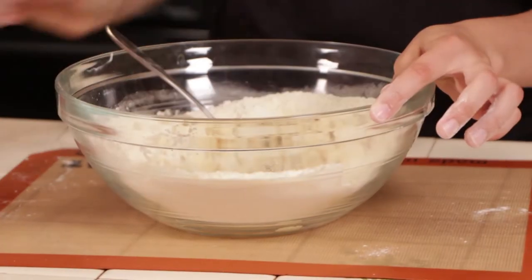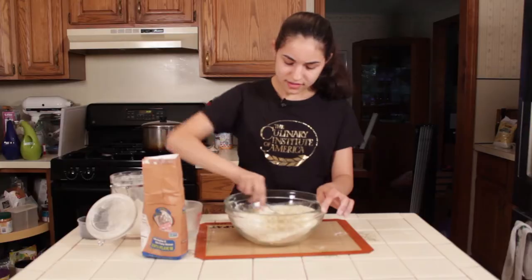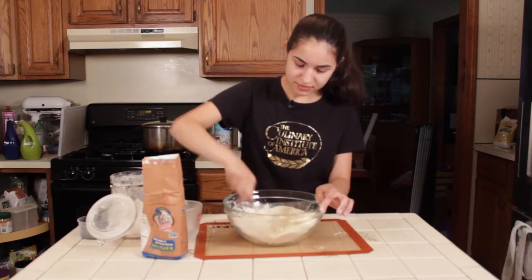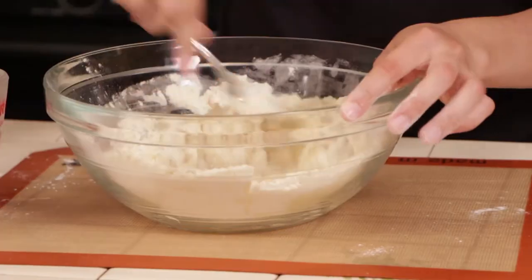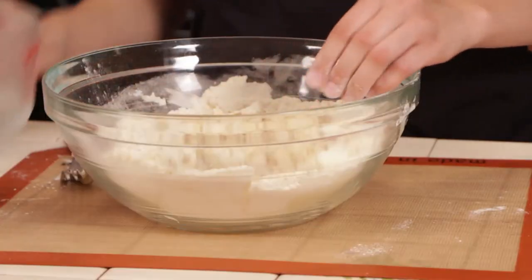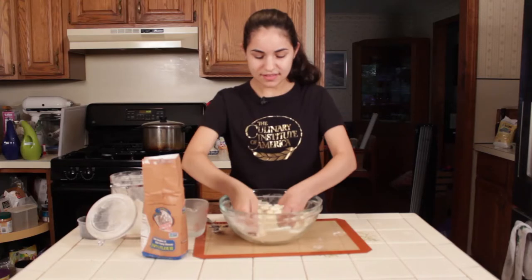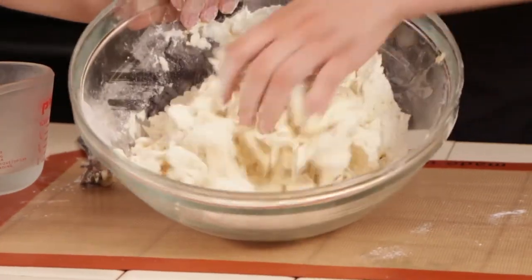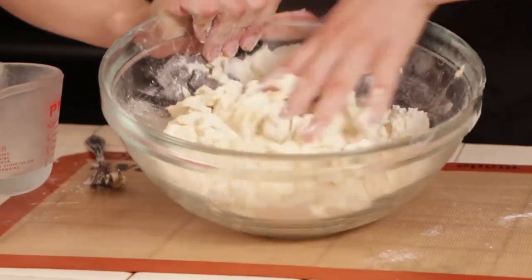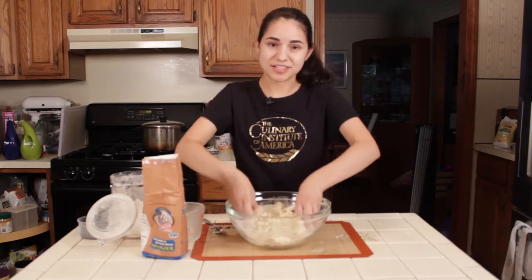I can see I need a little bit more water here. Keep mixing until it becomes a dough, then you can get in there with your hands — a lot easier to mix it up that way. You'll see it's starting to come together. Just keep adding water a little bit at a time; it's better to add a little too little than too much.